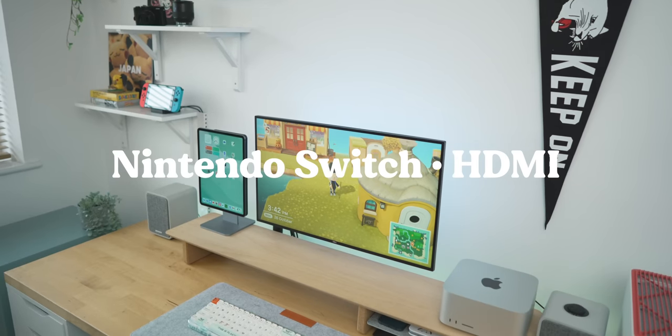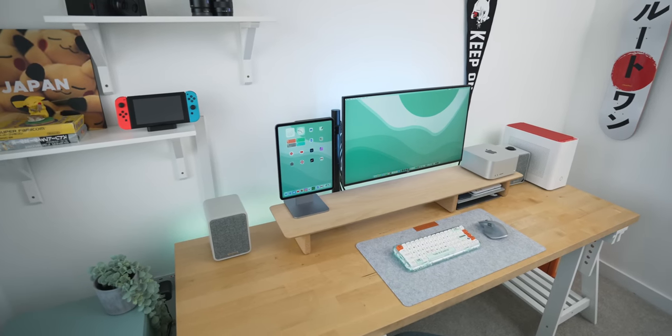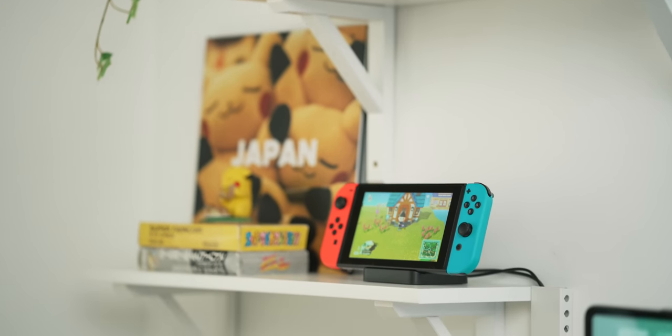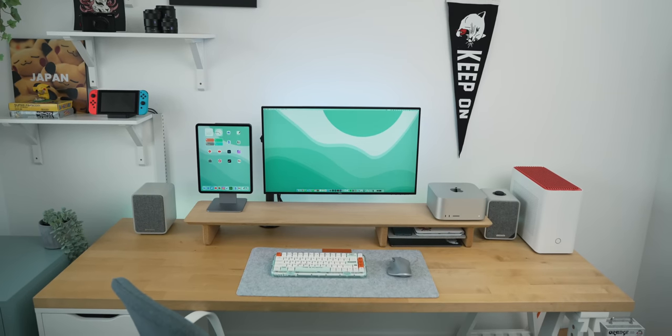The third device is my Nintendo Switch, and I'm really happy with this setup. It's rigged up through HDMI — just a really long cable running down the trunking on the side of my desk into the back of the monitor. I have a new dock from GuliKit, which is a really minimal stand that doubles as a dock. Third-party docks for the Switch can be risky, but this one has been absolutely fine with no issues. It lets the Switch be the Switch — really simple and minimal — whereas Nintendo's own dock just covers the screen.